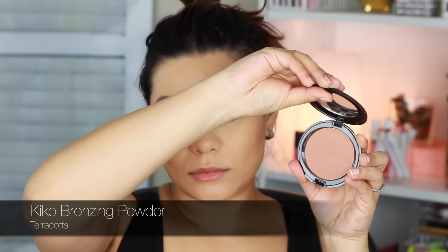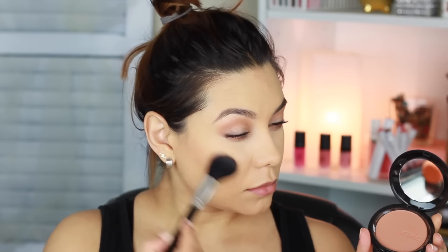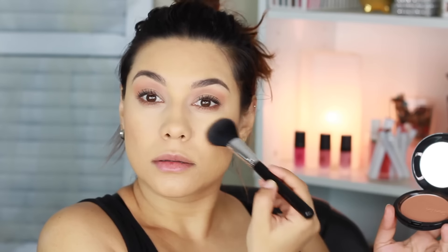This is the Kiko Bronzing Powder in the shade Terracotta — it's way too warm for me to use as a contour shade and it's completely matte. So I'm going to use it as a very warm natural shade of blush and put it all over my cheeks. Then I'm using the Kiko Soft Touch Blush in the color 100 Cookie, putting it on the apples of my cheeks and bringing it up, blending very very well. I want this look to be very natural.